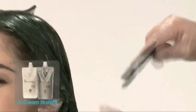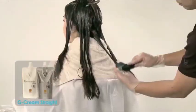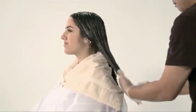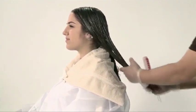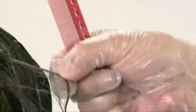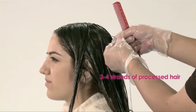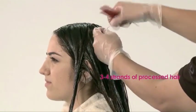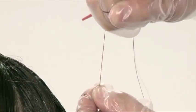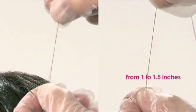Now, the solution is applied to the ends and the untreated areas. After applying the solution to the untreated area, the hair should be left for processing based on the hair condition. At this point, the hair should be more relaxed and soft. Pick three to four strands of processed hair, hold tightly and gently stretch. If the hair can be stretched from one to one and a half inches, the hair is ready.